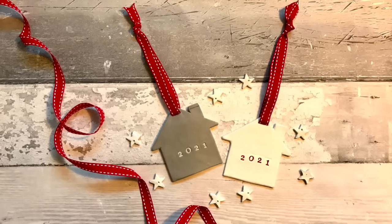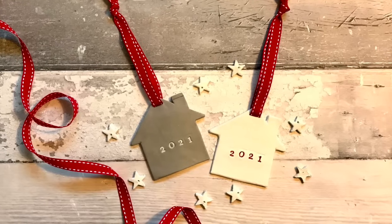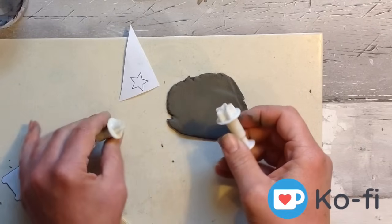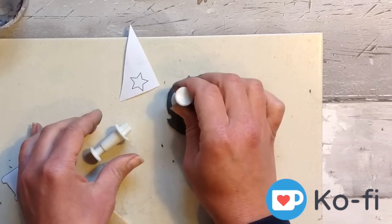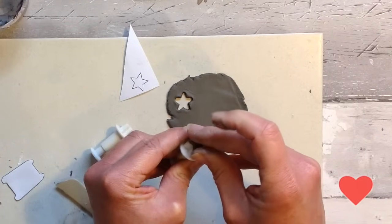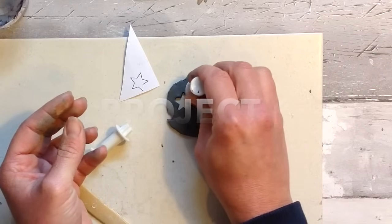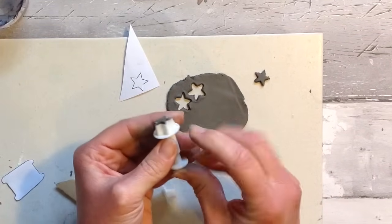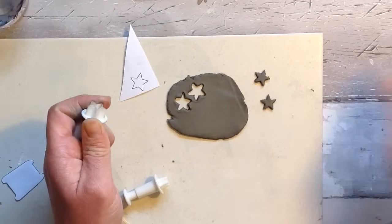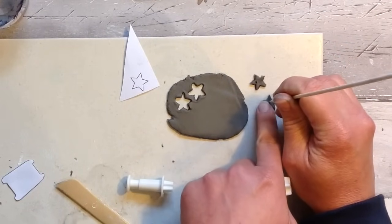You can find this template in the description below, and also in the description below is my link to buy me a coffee — your support is appreciated in every shape and form. You can get some great little cutters from the craft store — these are nice little star punches and I'm creating a few little pieces with these. If you can't get hold of these then you can use the little template of the star and cut them out using a knife.